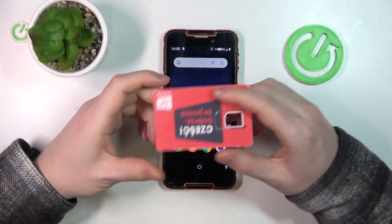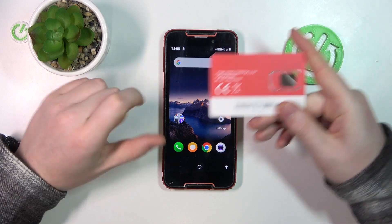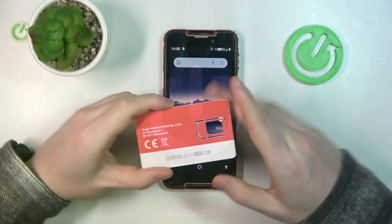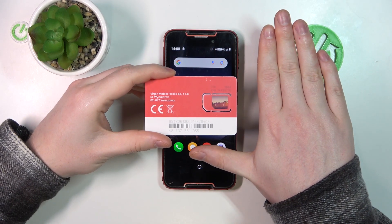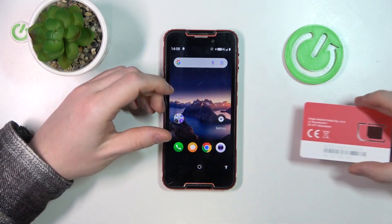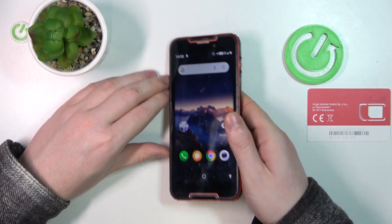Hello! In this video we're gonna check the size of Kubot Quest and compare it with my hands. To do this I brought this card that is the same size as any credit or debit card, just to help you see the size of my own hands and so that you can compare it with yours. Now let's pick up this phone and show you it for more angles.